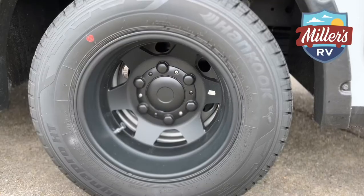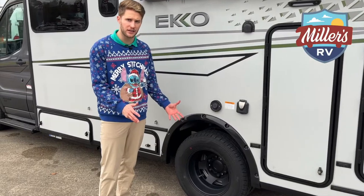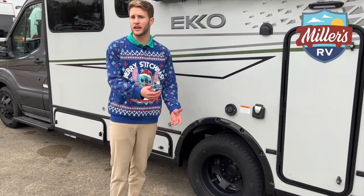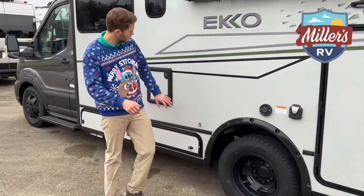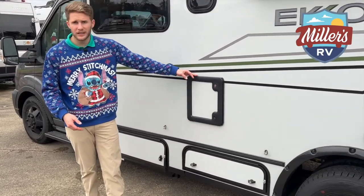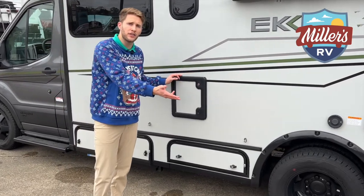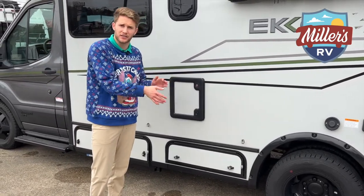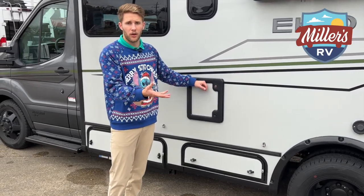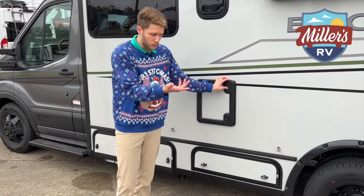This Echo has aluminum wheels that are powder-coated to match all the black trim — a very clean, nice finish. You also have a tire pressure monitoring system so you can monitor all six tires from the dash. Over here we've got a five-gallon cassette black tank that's really easy to dump in and out. You don't have to worry about finding a dump station.